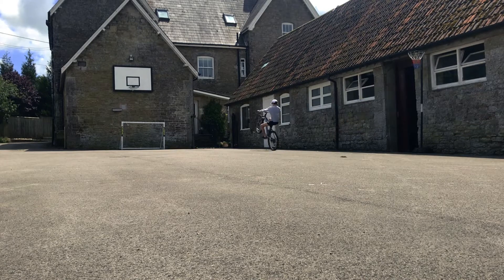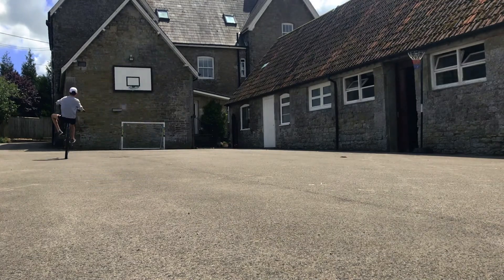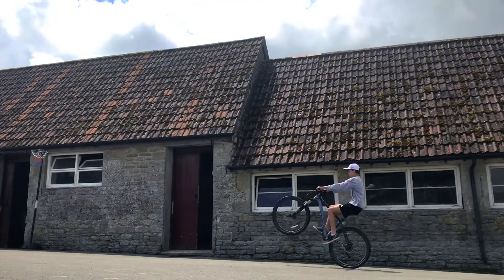Keeping your front wheel up is mainly just practice. Once you find your center of balance, if you just practice, you'll nail it.